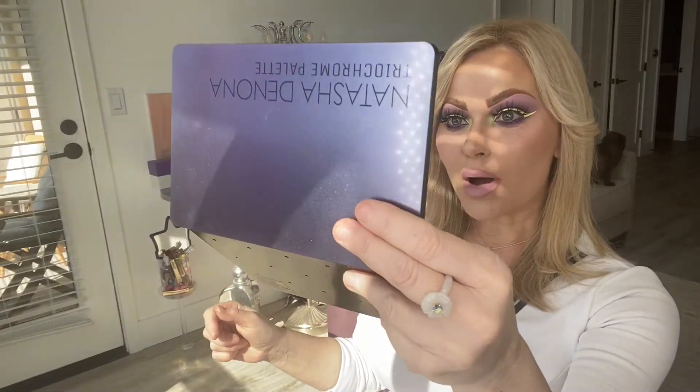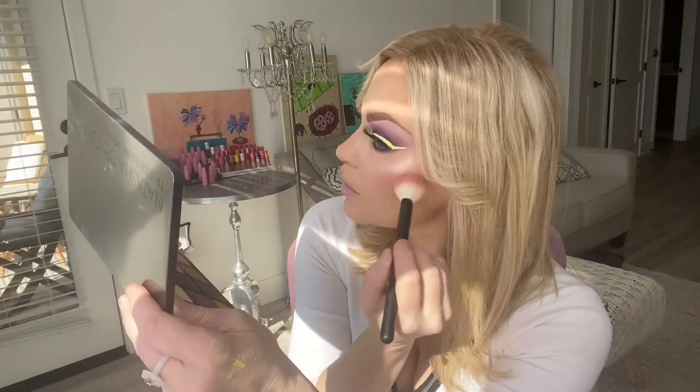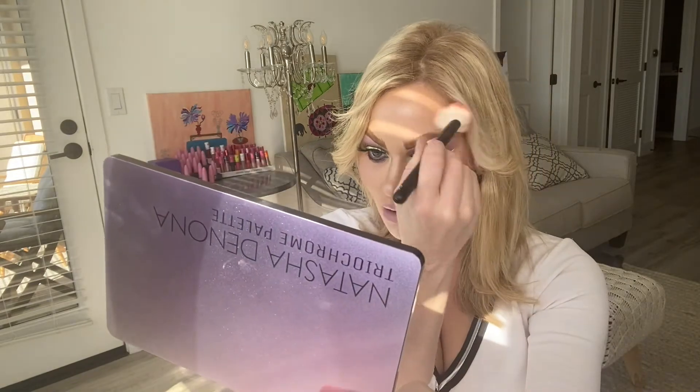Here is the finished look — I really like how it turned out! I like how very pastel it is. I love the gappiness of the lashes and everything; I think it's really pretty. I just wanted to blend a little bit more of the blush in again. So this is the look that we created today.